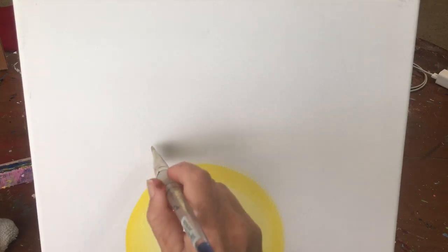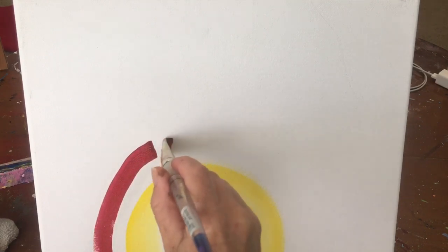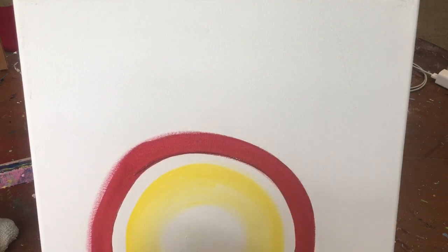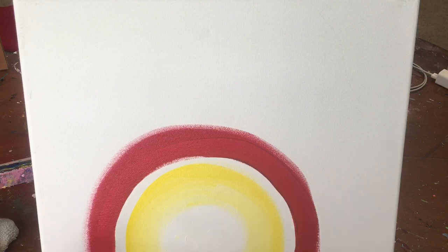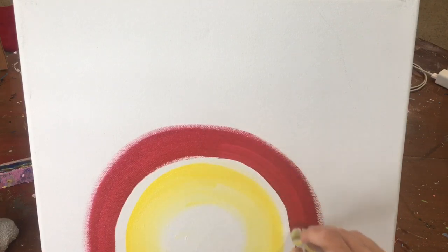Next we're going to have our red. I just wiped my brush — I didn't clean it. I'm going to skip a space between my yellow and red, and make a red pass the width of my brush all the way around the yellow. Remember, I left that space in there. Smooth some of this red out.